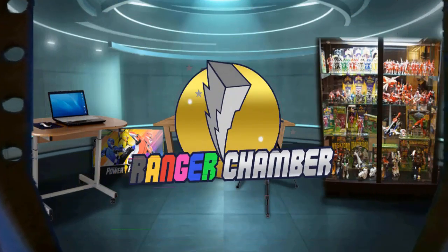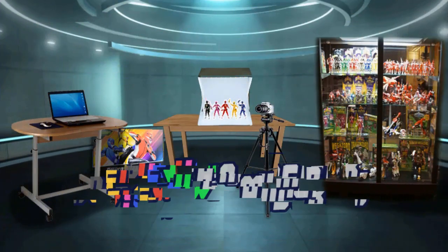Welcome to the Ranger Chamber and the review chamber. Hi Power Ranger fans and welcome back to the review chamber with me Joe from the Ranger Chamber team. Today I've got something very special and brand new to review for you guys. Hasbro has done a pretty amazing job giving us some awesome Power Ranger products, and now it's time for the UK to get some brand new Mighty Morphin stuff.